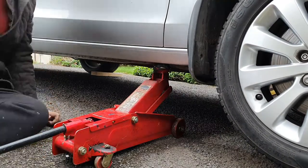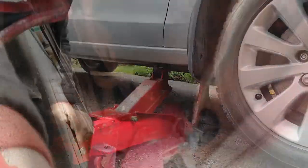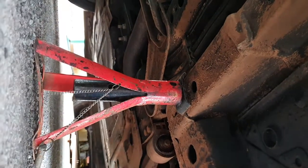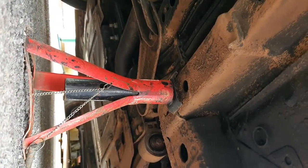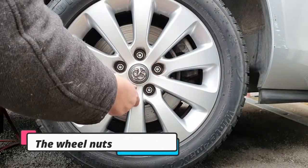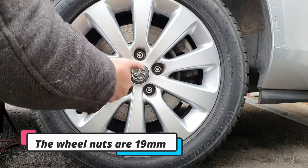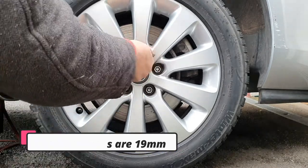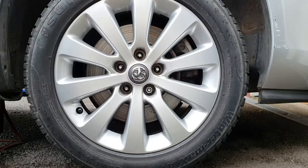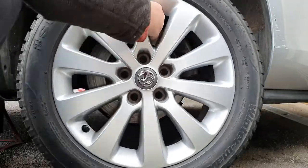First thing to do is to get the car jacked up off the ground. You can see here I've chocked one of the rear wheels and I'm supporting the car on the main box section, also leaving the jack in place as well. The road wheel bolts were loosened prior to starting the video — you loosen them with a breaker bar, you need a 19mm socket to completely remove them, and you will also need your locking wheel nut.